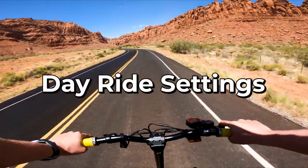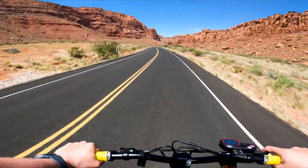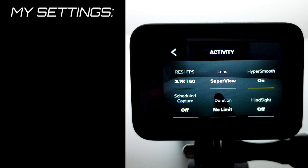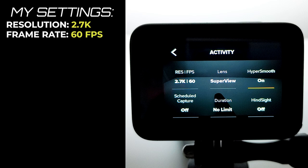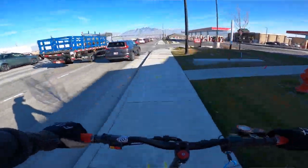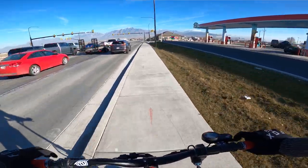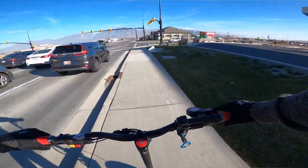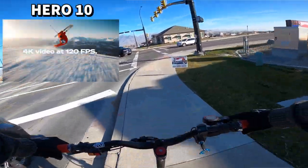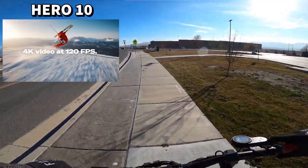Let's start with my standard daytime riding settings — these are settings I currently use after about 2 years of experimenting and testing. I almost always record at 2.7K 60fps. 2.7K is 1440p resolution. The reason I record in 1440p instead of 4K is because neither the Hero 8 nor Hero 9 can record in 4K 60fps, and I'd rather have the higher frame rate than the better resolution. The Hero 10 can record in 4K at higher frame rates, so go with that if you have the newest GoPro.